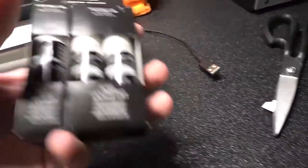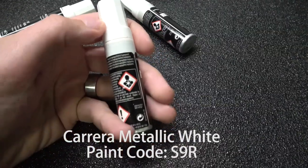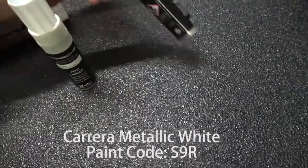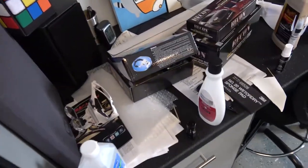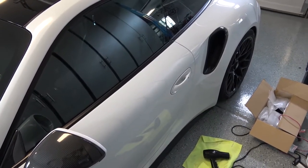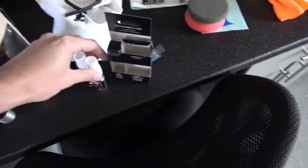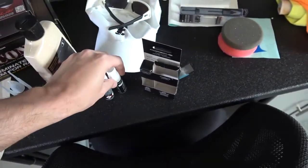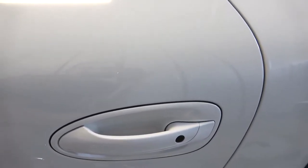I decided I'm gonna go ahead and touch up that chip myself. I went over to my dealer and got some touch-up paint — this is the white color, this bottle has the metallic flakes in it, and this is the clear coat. The repair went mediocrely. The biggest issue I ran into was that the colors provided in the touch-up kit by Porsche did not match.